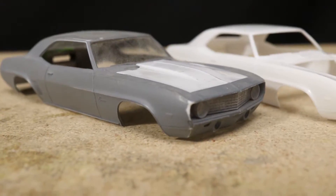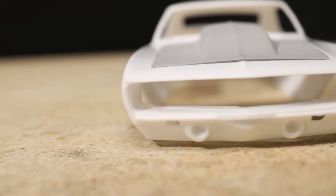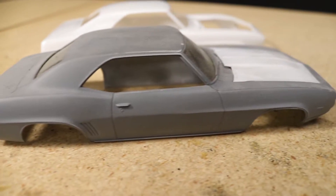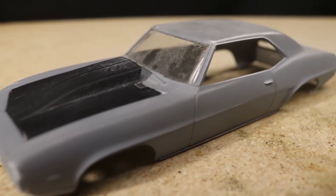Hello everyone. In today's video I'm going to be making a custom hood for a 125th scale Revell 69 Camaro. As you can see here I've got two of these bodies but unfortunately I only have one hood. I thought I'd try to make a new one by first 3D scanning the hood I have and then design and print a custom one.